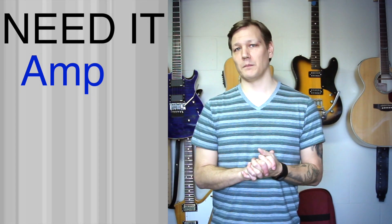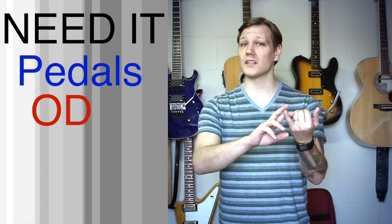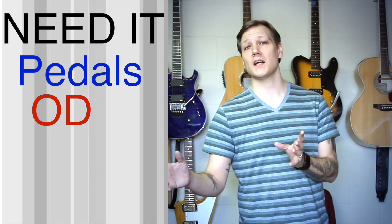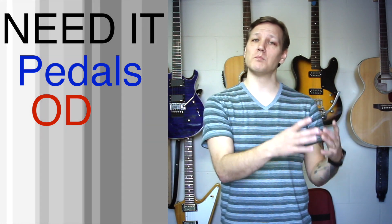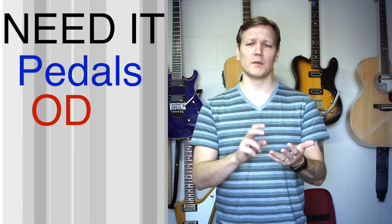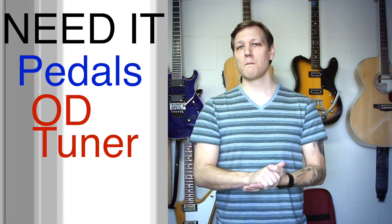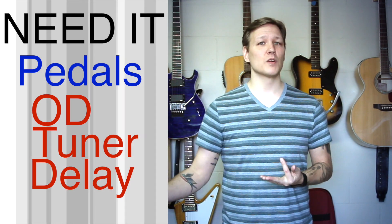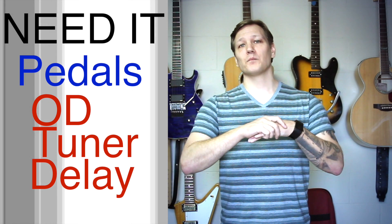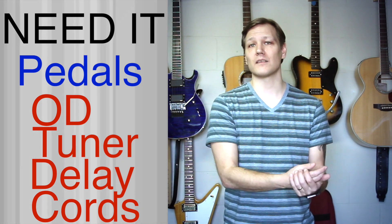You're also going to need some pedals. I need an overdrive pedal — not a distortion. I'm looking for an overdrive, preferably transparent, something that doesn't color my tone too much or give me too much distortion. I want something that gives me some boost without sounding really distorted or fuzzy. I also need a tuner — you're playing in front of your congregation leading worship, so you need to be in tune. And I need a delay; if you're playing in worship, delay is going to be on most of the time. Finally, you'll need cables to power your pedals and patch cords to connect them all.